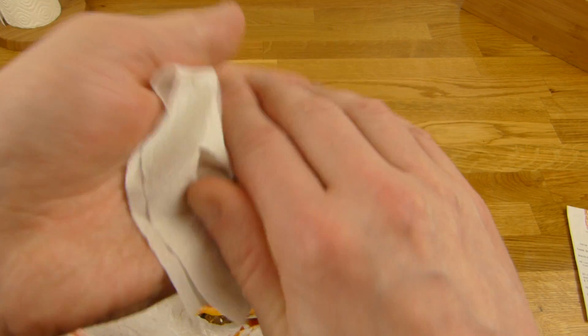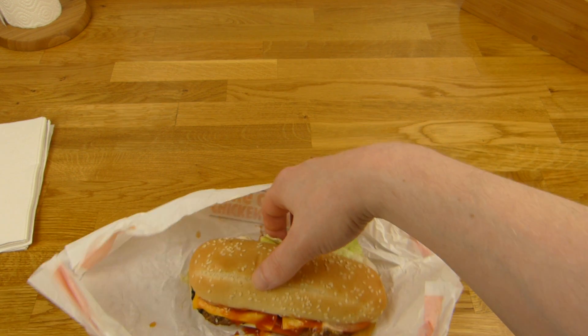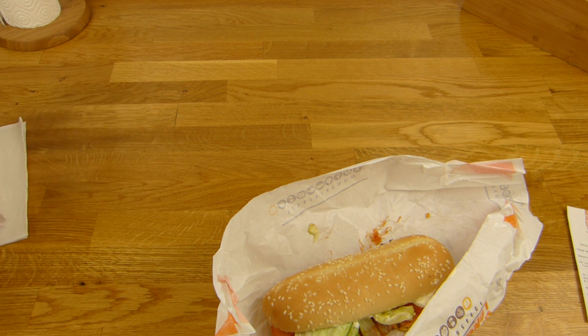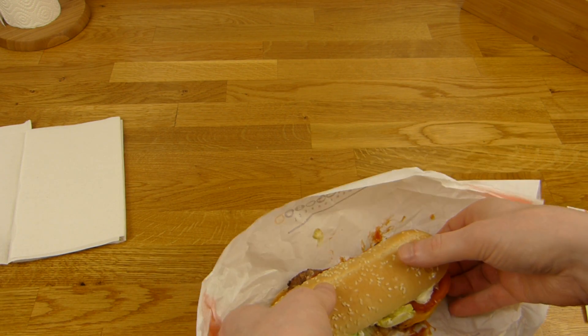I need napkins — look at this. There are something else hard to do with this one. But let's try it. I think this is impossible. Yes, it is impossible — look at this. I hate the Whopper — not the taste, just the burger. And that is the same stuff. This is very hard to eat.